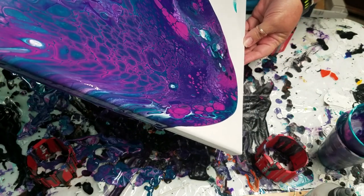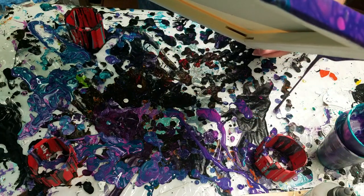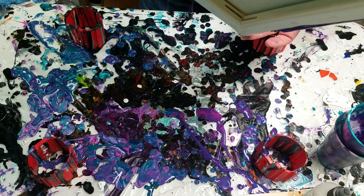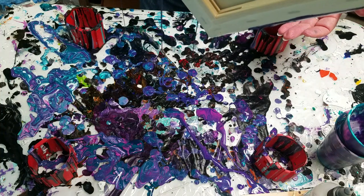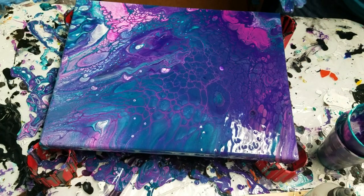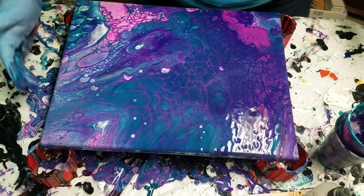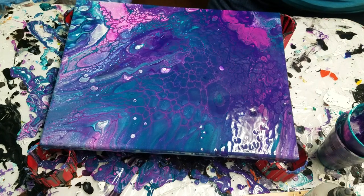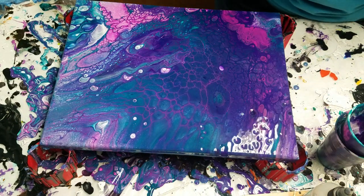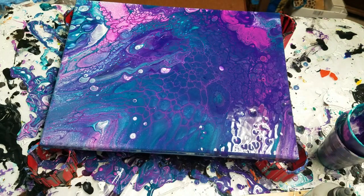These are such pretty colors but I really tend to use them a lot. One more corner to get here. I really only put the glove on to help make those bottles open because they were stuck, but since I've got it on I might as well try to keep my hands clean, right? There we go — lots of pretty cells! There was a little bit of silicone in the cup from the leftover paint that Harrison used.